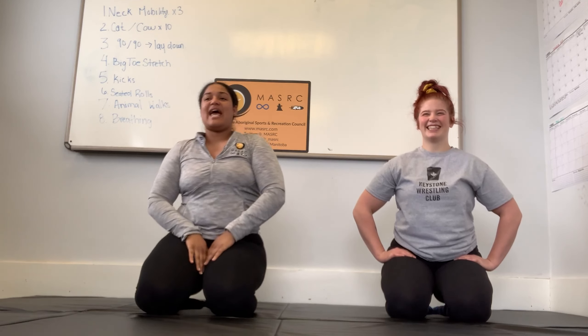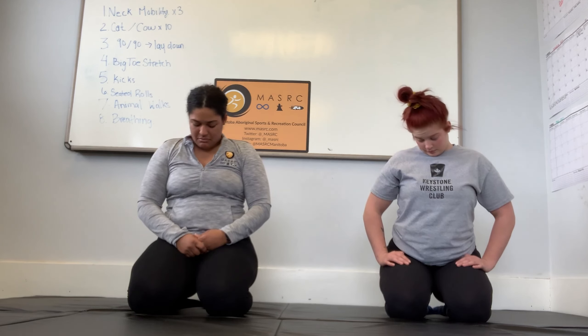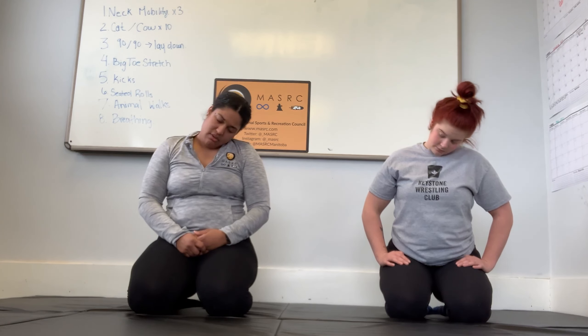For the neck mobility, you're going to sit up straight — shoulders back, you don't want to be hunching over. Sit up straight with proper posture and just let your neck lightly and slowly lean down to stretch it out. You're going to rotate starting from the front, have your chin touch your chest, ear to shoulder, and all the way back. We're going to do this three times clockwise.